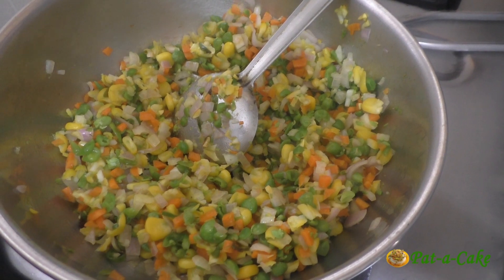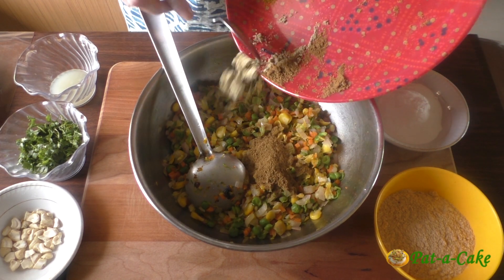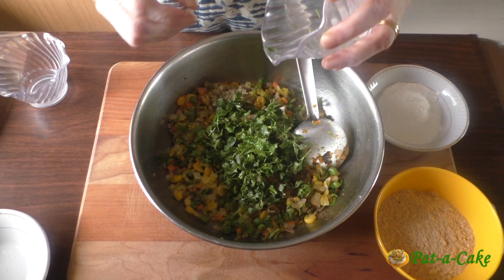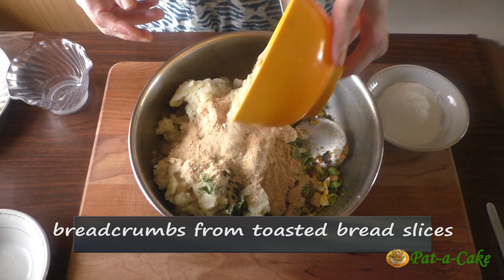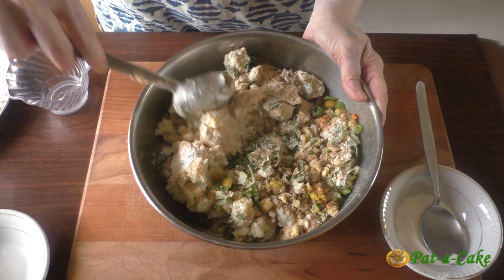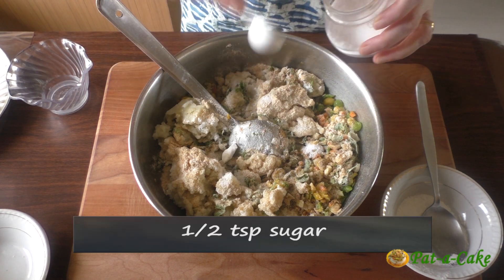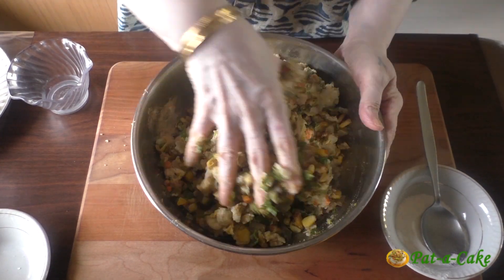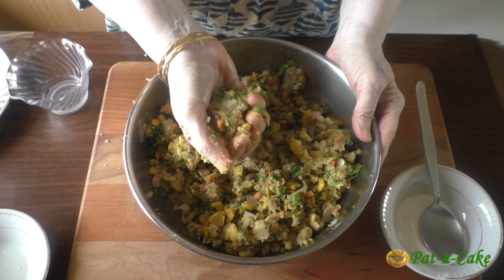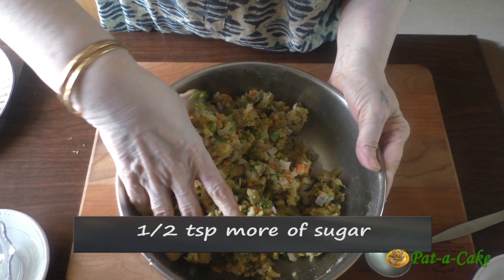We'll now have to cool the mix before adding the seasonings and other ingredients. We'll begin by adding the three dry powdered spices — ground cumin, chaat masala, and kitchen king masala — then add the sour lime juice, chopped cashew nuts, coriander, the mashed potatoes, bread crumbs, and just half of the rice flour, that is two tablespoons. If the mix is too wet after combining, we'll add more rice flour. Add around three quarters of a teaspoon of salt and half a teaspoon of sugar as a taste enhancer. After tasting, I'll add one tablespoon more of rice flour and about half a teaspoon more of sugar.